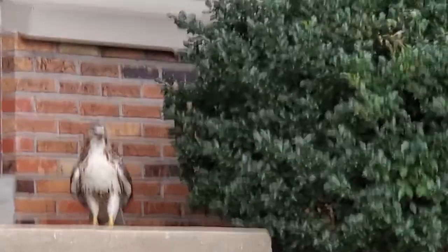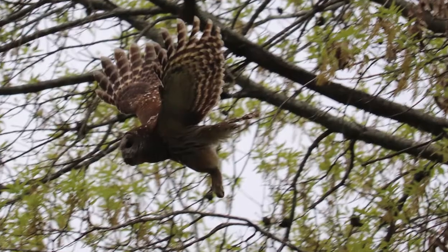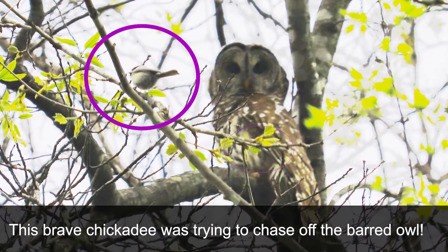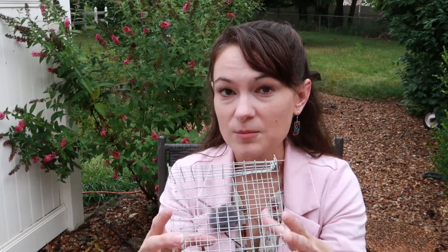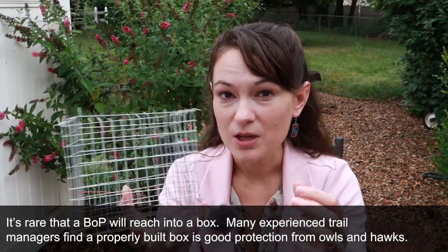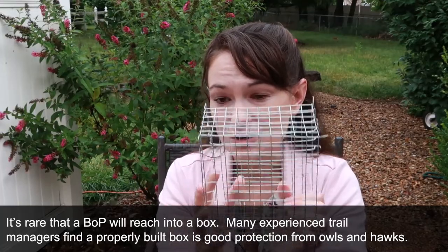There is one predator a baffle won't protect against: birds of prey. Kestrels, Cooper's hawks, even red-tailed hawks will land on nest boxes, and owls really trigger birds' defenses — they panic when an owl is nearby. That's when your Noel guard is going to be handy. I'd add a Noel guard if you've seen birds of prey quite a bit in your area or know they're nesting nearby. Keep in mind that birds don't always take to a Noel guard right away.